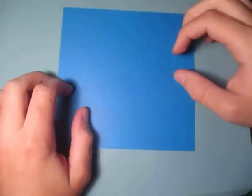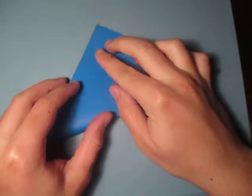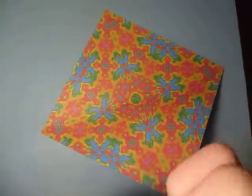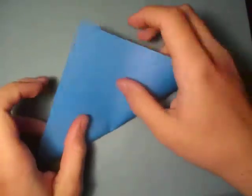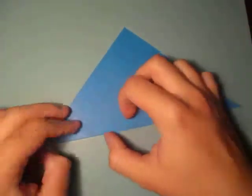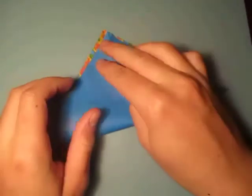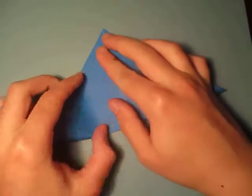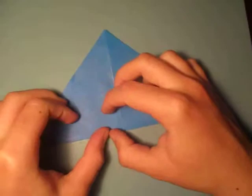For this model I'm going to use this square sheet of paper. Let's begin by folding in half. I'm making a blue one. Okay, and unfold and fold in half the other way.